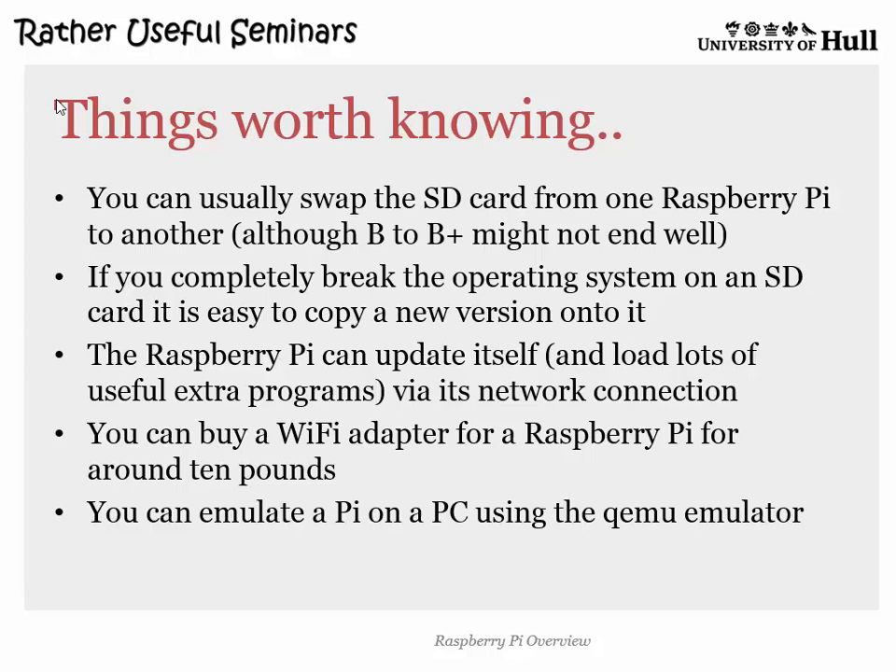Wi-Fi adapters are around six or seven pounds on Amazon. And there's a rather cute option: just do a search for QEMU on the web and you can actually emulate a Raspberry Pi environment on your PC. If you want to have a go without having the hardware, that's a bit of a weird thing to do but it's possible — that's the way you would do it.